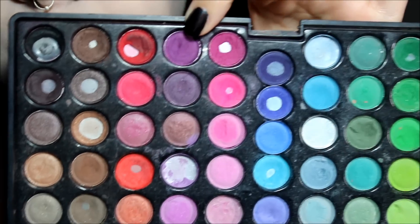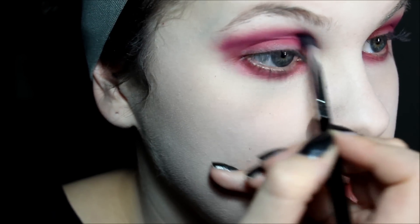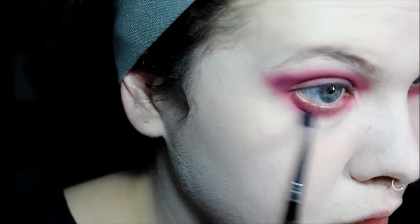Then you're going to take this purple and this burgundy color and you're going to mix them together, and put a little bit underneath.